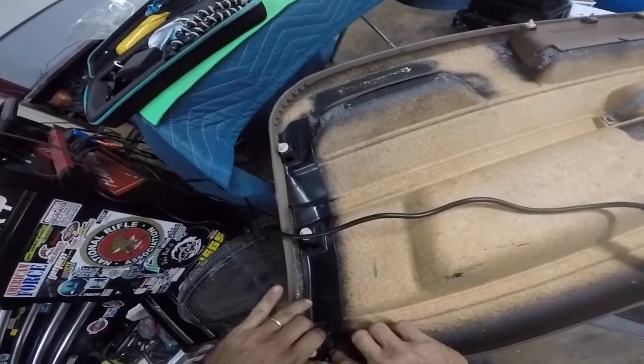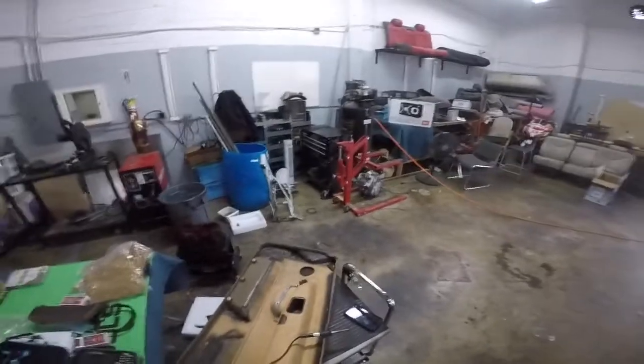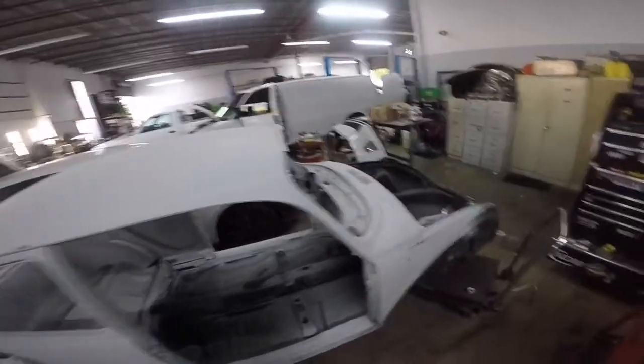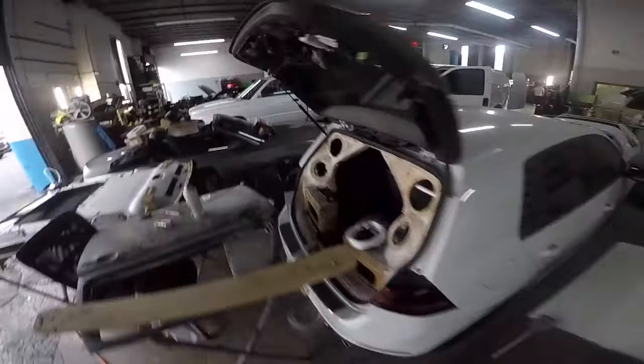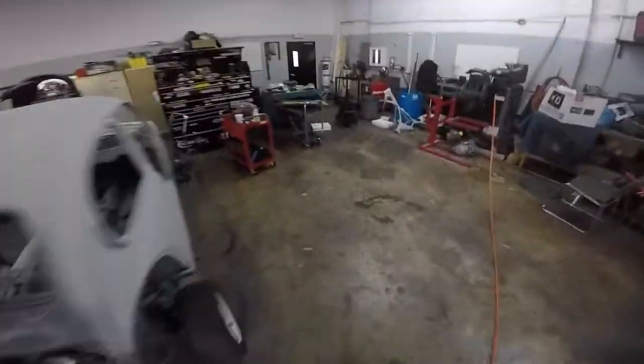This is our shop, Lux Auto Custom. We do pretty much anything — this is the welding section, fabricating everything. Everything from motorcycles, custom lifts, custom cars, sound systems. This is the upholstery section. This is a bug getting completely redone. There's Tony there doing custom sound systems, custom interior work — pretty much everything you could think of. Tony's pretty good at his job. So, let's get back to it.